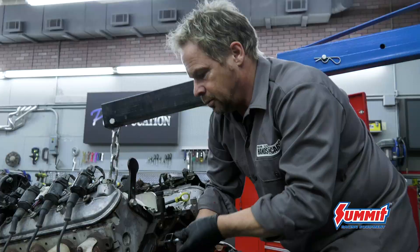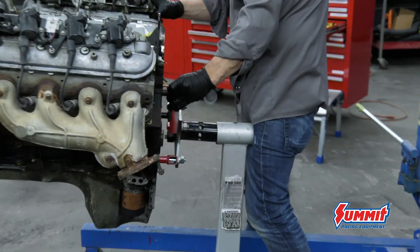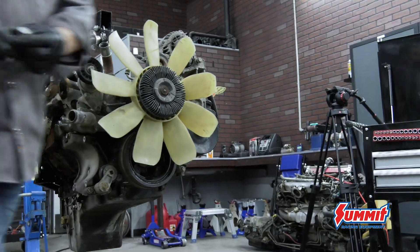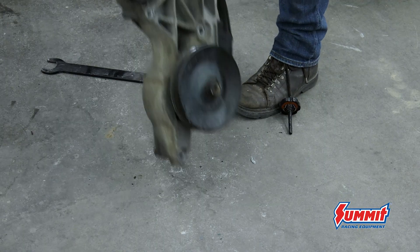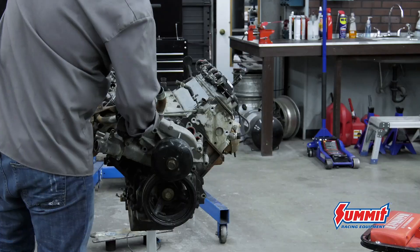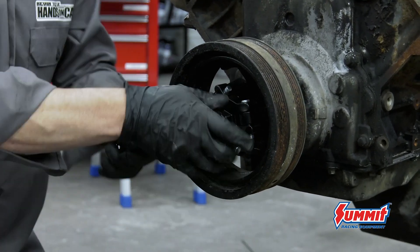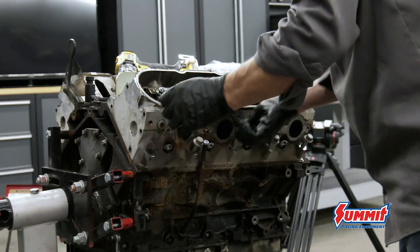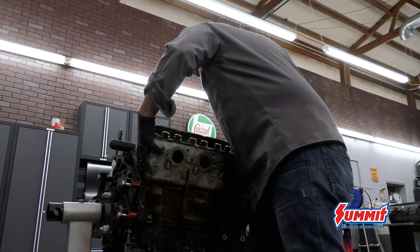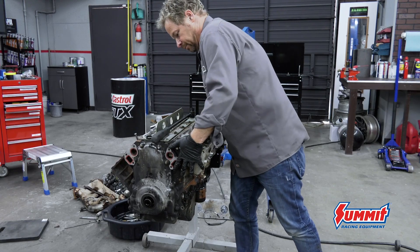You're rolling the dice with any used engine, and this pull-apart six-liter had over 200,000 miles on it. It was dry — a little gunky on the outside but clean on the inside, with very little bearing wear and just a little carbon buildup on the cylinders. So I made the decision to spend a little bit of coin on it to have it freshened up — bearings, seals — so that there were zero surprises later on.